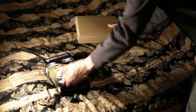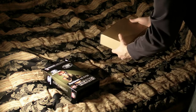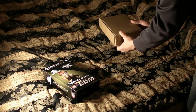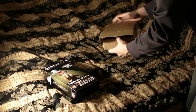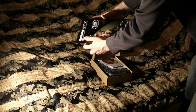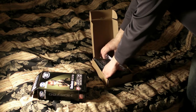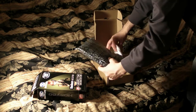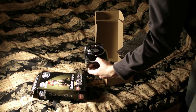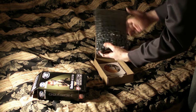Alright guys, let's go ahead and see what's in the box. I received the Sapphire Radeon HD 5750 1GB GDDR5 memory version video card from Newegg. The box was very small — my GeForce 9800GT box was bigger than this. So we can tell that this card will fit in any mid-tower or full-tower case.